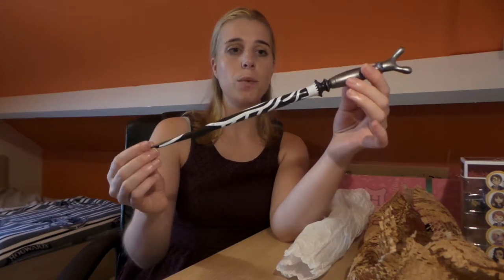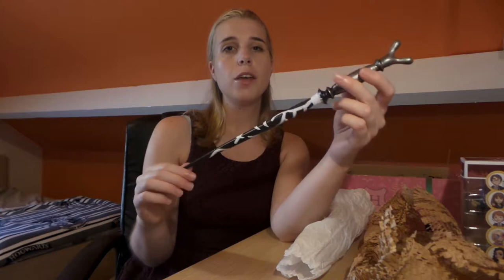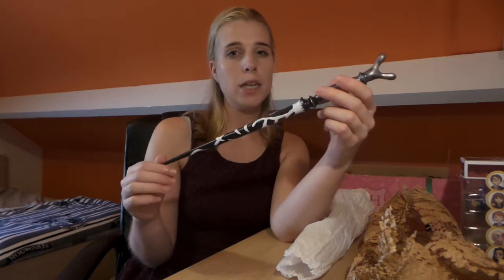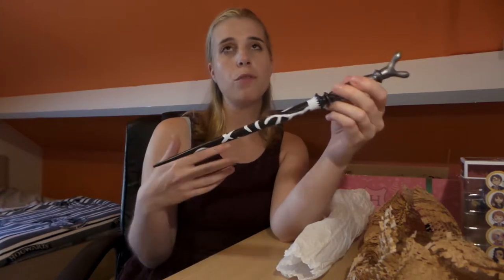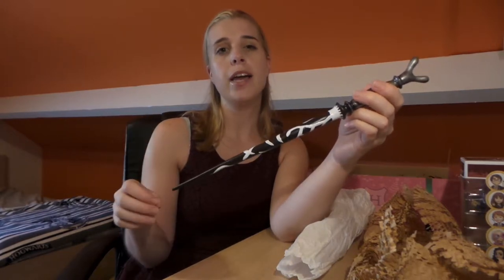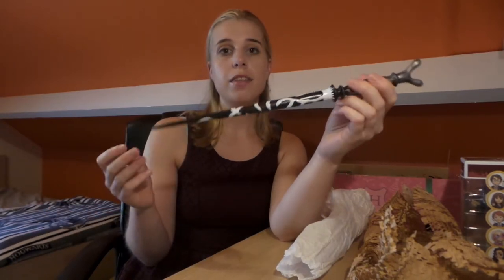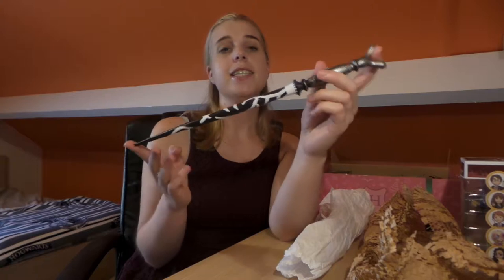This wand is really beautiful — it's the kind of wand you want in your collection. For me it's not immediately the wand I would buy from Noble Collection or the Harry Potter Studios, but when you get it like this in a subscription box, yes, this is amazing.